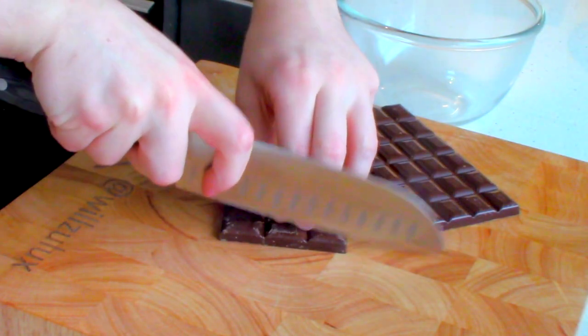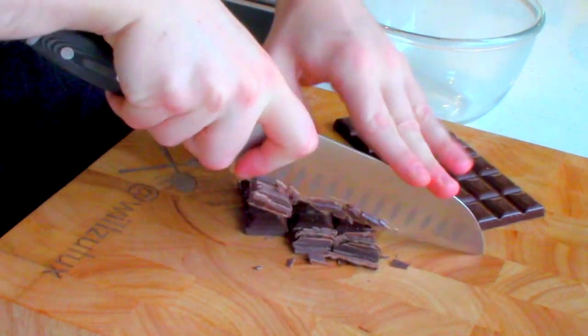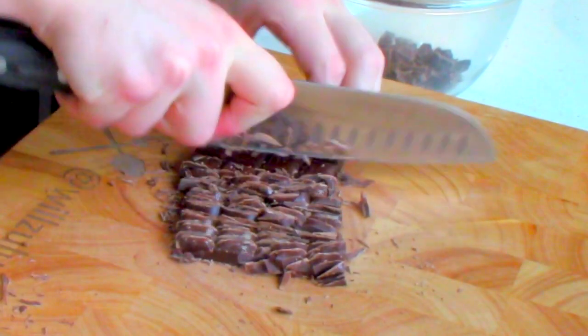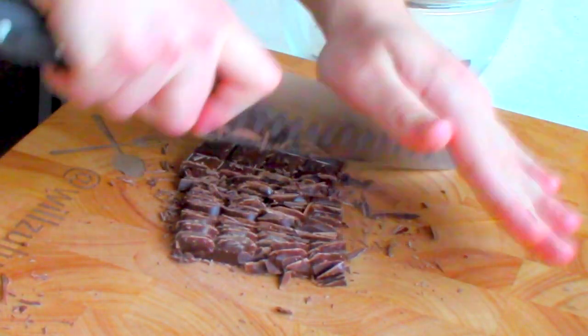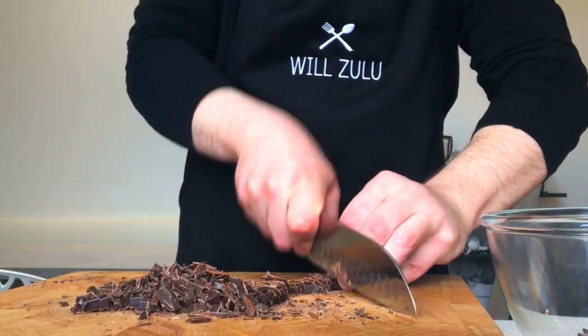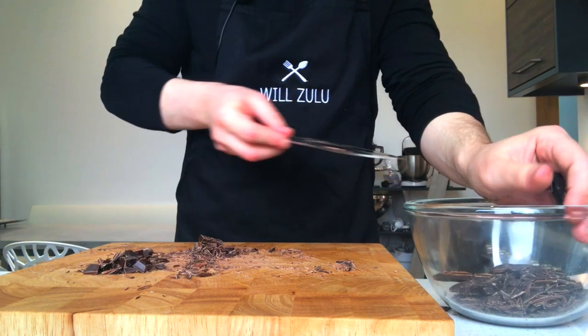To temper your chocolate is very simple and straightforward if you follow these steps I'm about to share with you today. So first, you're going to finely chop the chocolate. That's going to make it a lot easier to temper because it's going to melt a lot faster. If you don't do this step, if you leave chunks, it's going to take the chocolate a lot longer to melt. In turn, it may result in you overheating the chocolate, which is not ideal.